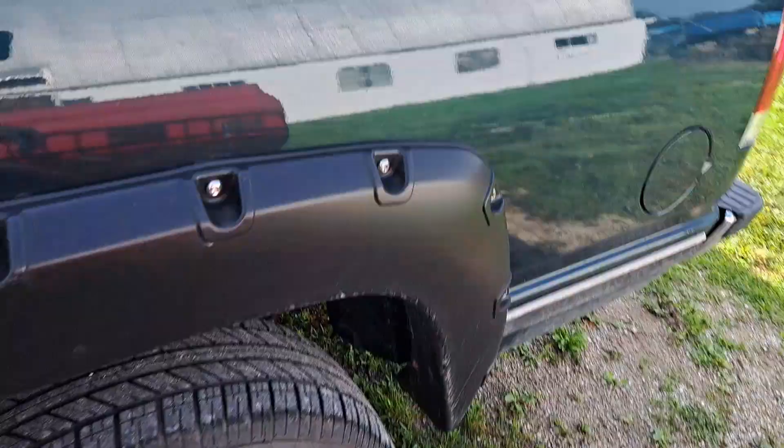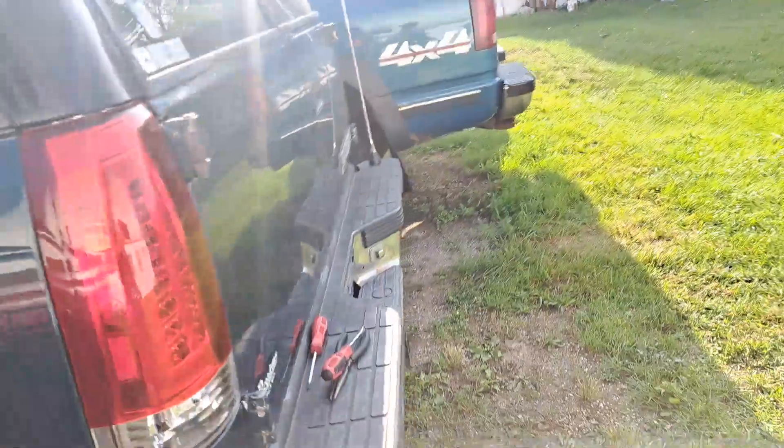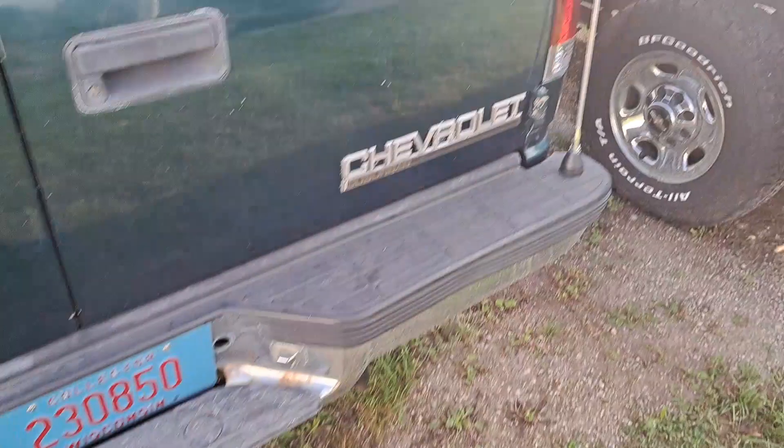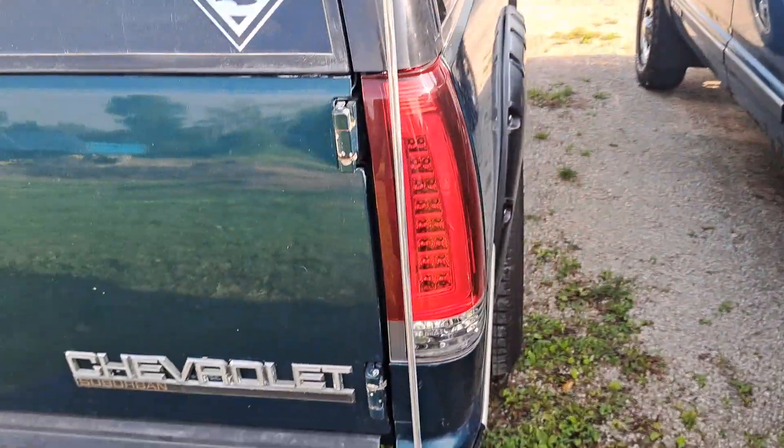Thanks for watching guys! Make sure to leave a like and subscribe — more stuff coming on the suburban soon: six inch Rough Country lift and new exhaust. Oh yeah, peace out! Like and subscribe, drop a comment too. Thanks for watching!